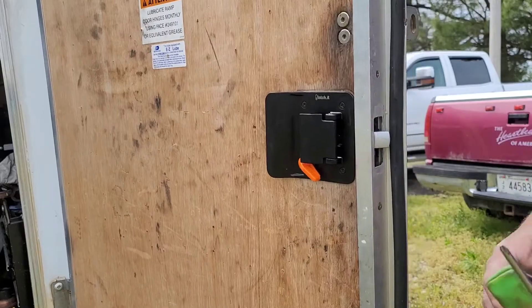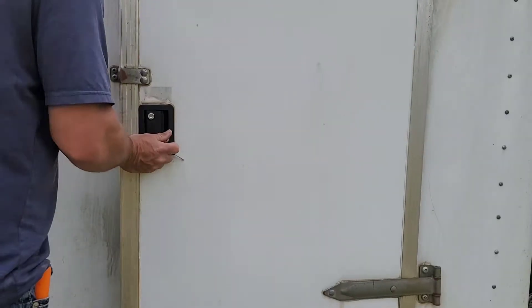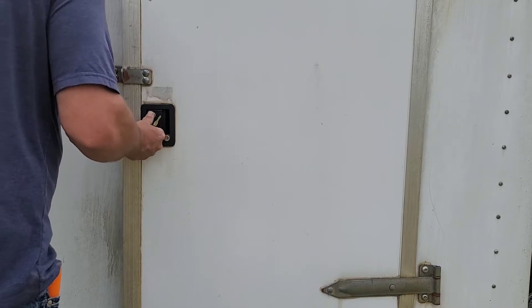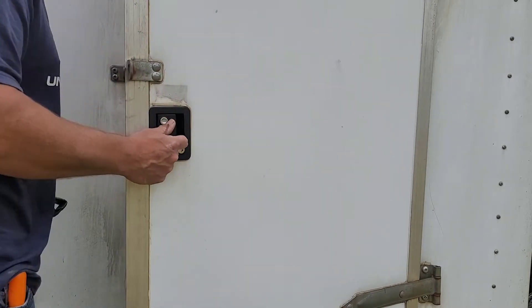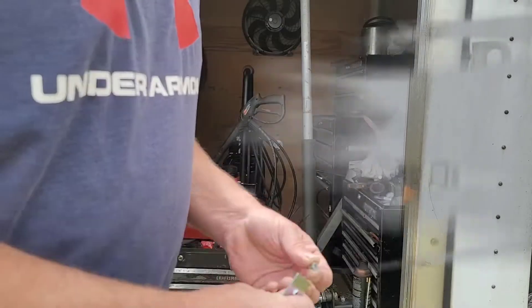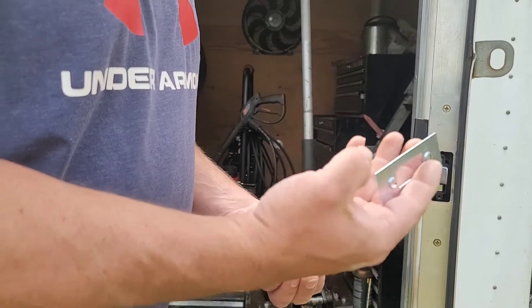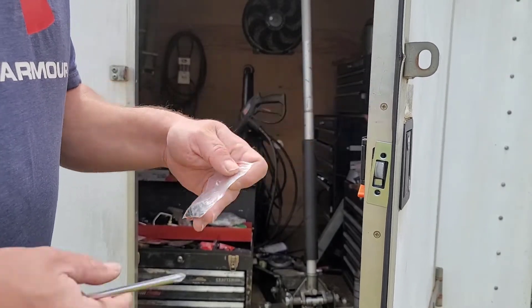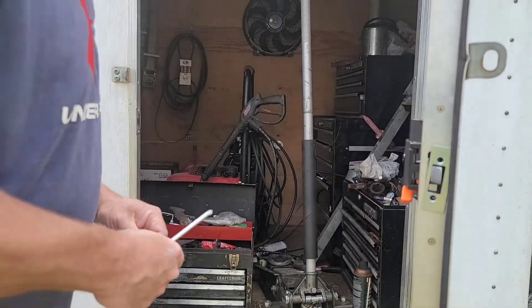That's got it on — let's see how it closes. Now we're going to put the little trim piece back on. The kit actually came with longer screws in case the door was thicker, so that's a good thing to know.